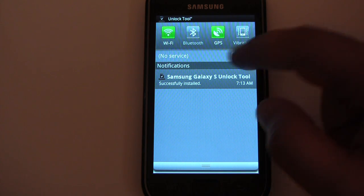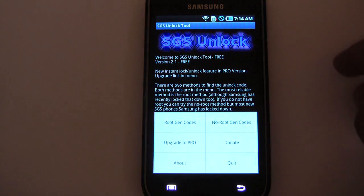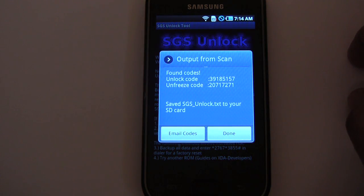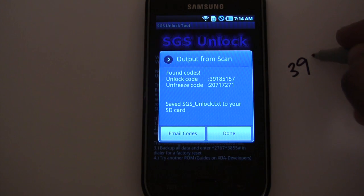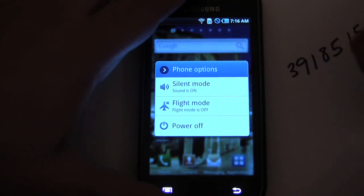All we have to do is open it and ask for the code. I hit menu and there are two options: codes for a rooted phone or not rooted. I'm not rooted at the moment. There's my code, so all I have to do is note this code and then restart the phone with the SIM card and enter in the code.